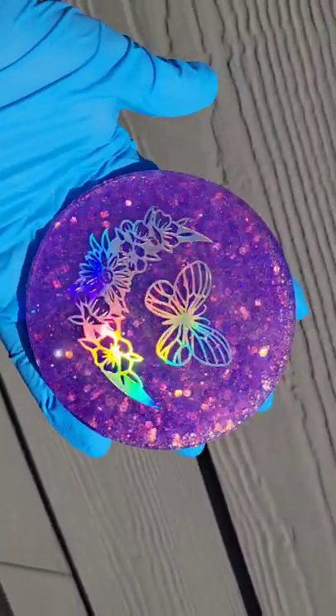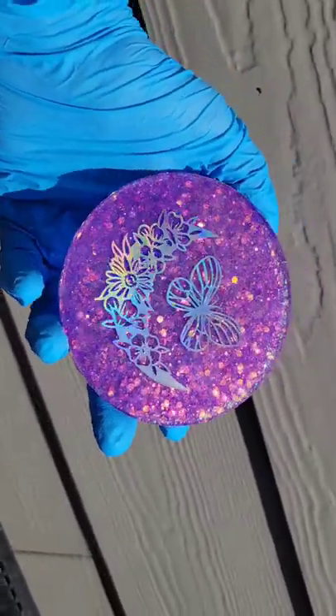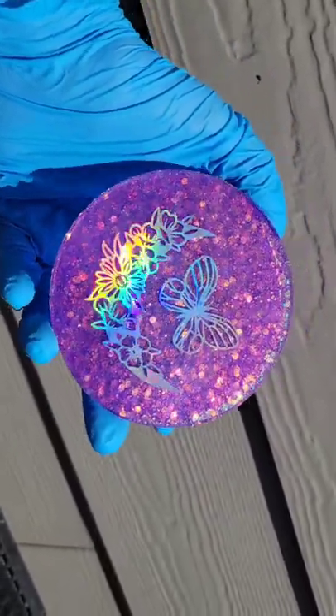Here's how it turned out — super sparkly and beautiful! Let me know what you think. I hope you give it a try. I get these resin foils off of Etsy. Thanks for watching!